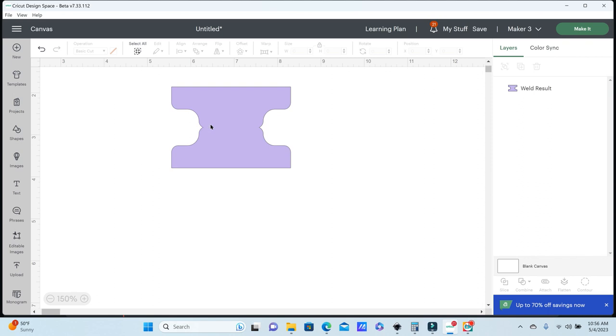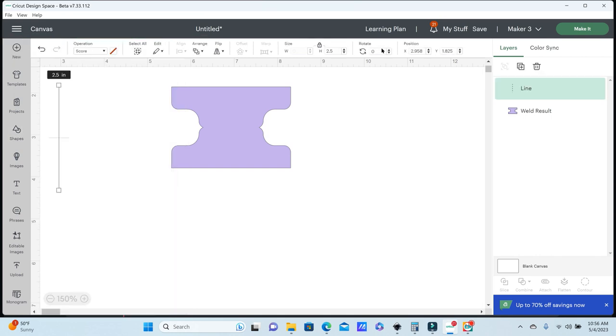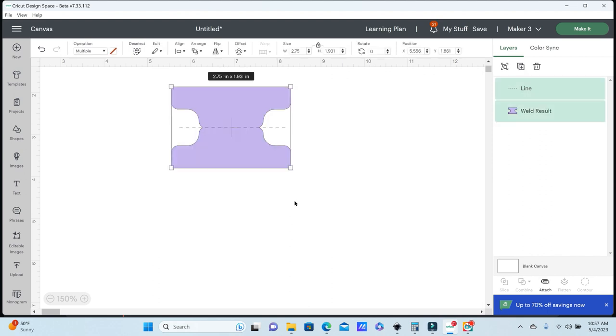I also want a score line in the middle to make this easier to fold, so I'm going to go to Shapes and select the score line. I'll rotate it 90 degrees to get a straight horizontal line and then center it over that indention on my label. After I have that, I'll select both images and attach those together.